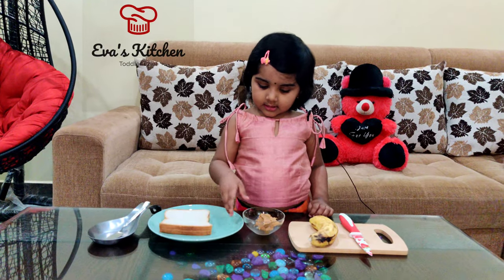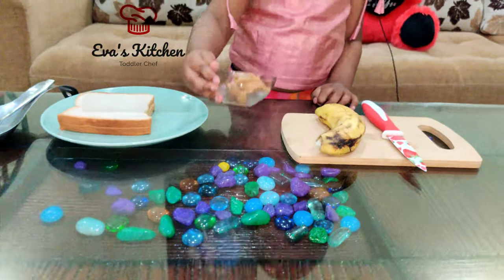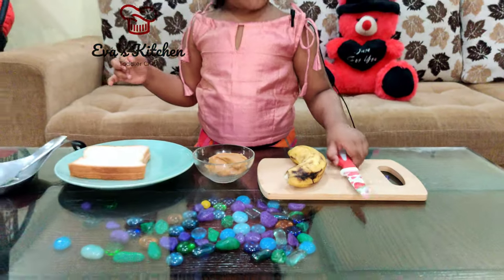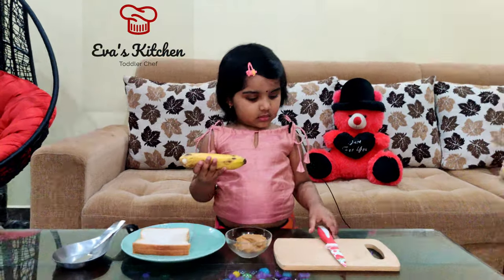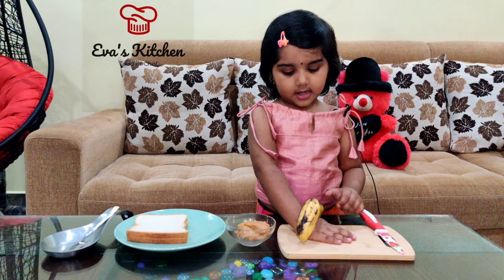Ingredients: bread, peanut butter, banana, knife. Let's make. First, peel and cut the banana.